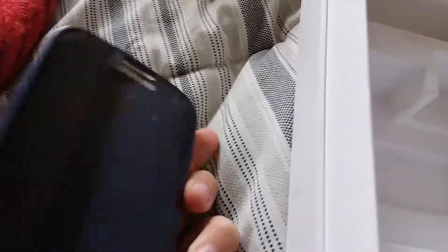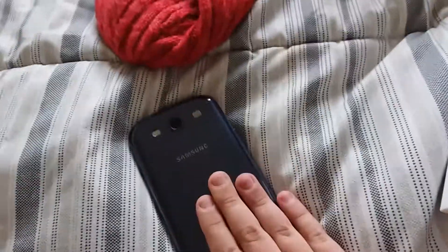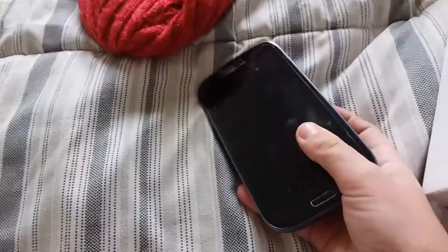It looks like it's blue — well, it is blue. It looks like a rosy goldy blue sort of, or like a glass blue. Oh, if I smack it on the back it makes like a vibration.